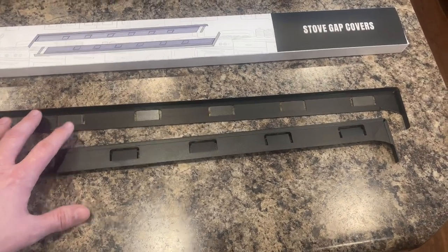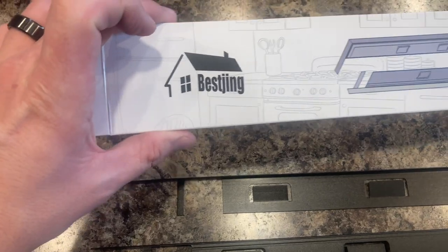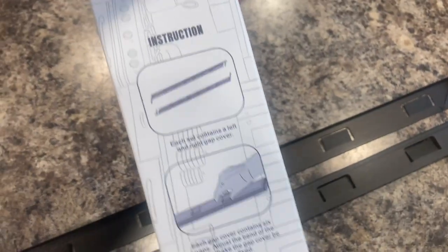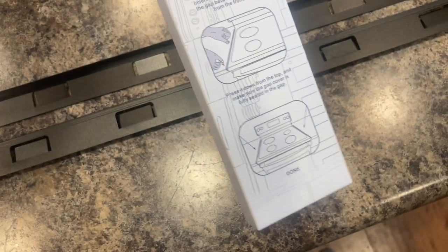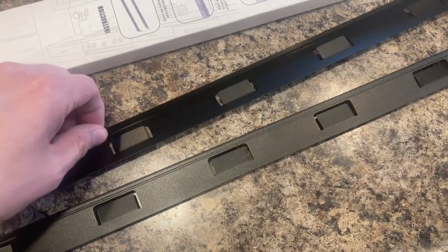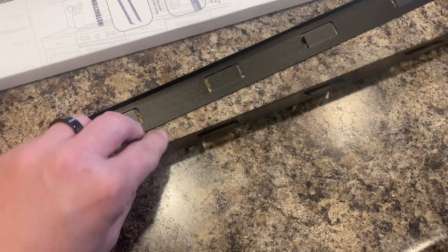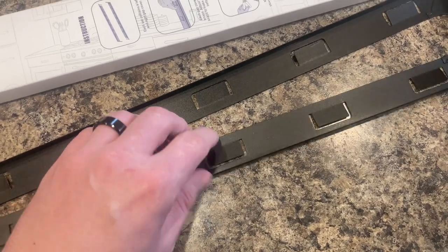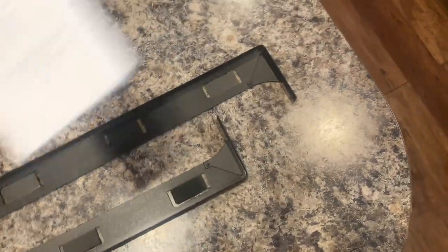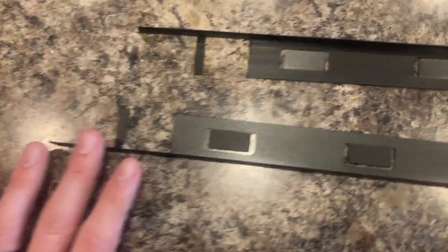I received these stove gap covers from the seller. The manufacturer is Best Jing, and these are in the black matte colorway. There isn't really anything in the package aside from these two pieces. You can see they are different — they have a little bit of a lip on either side, and clips that are bent out, and the end is different on one side than the other.